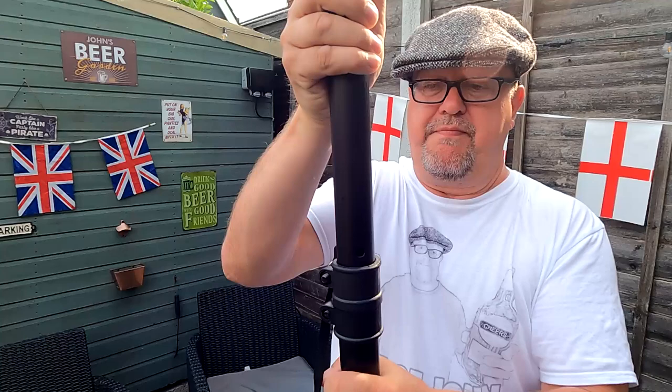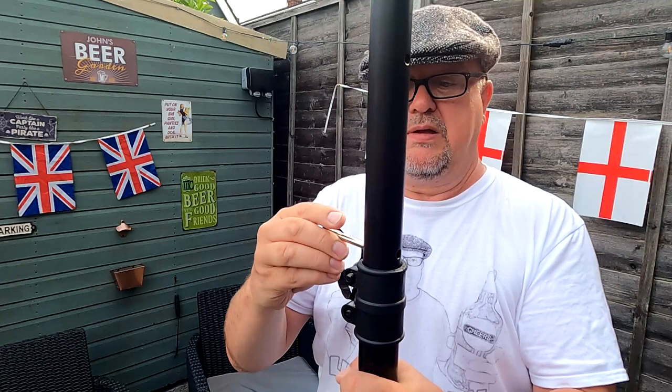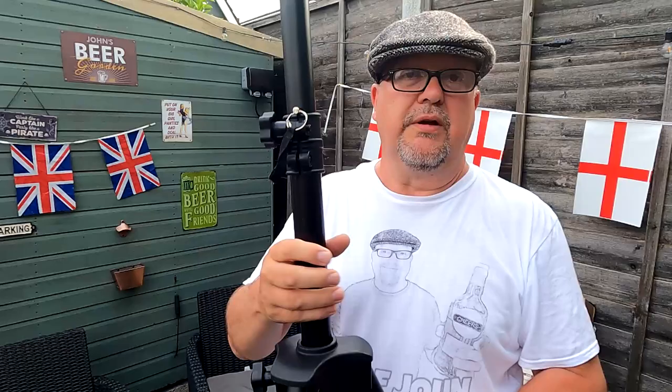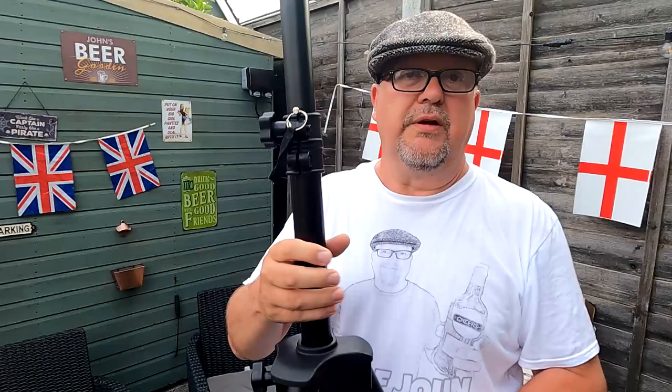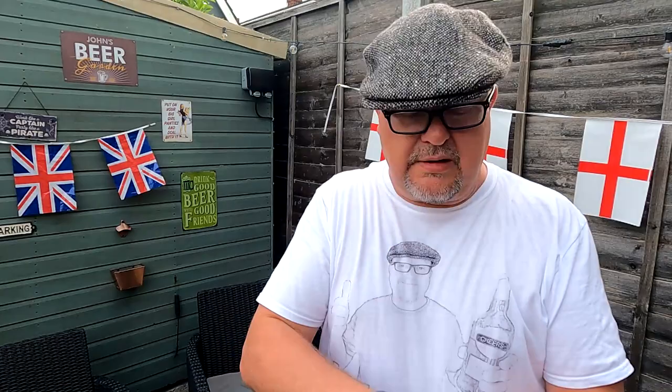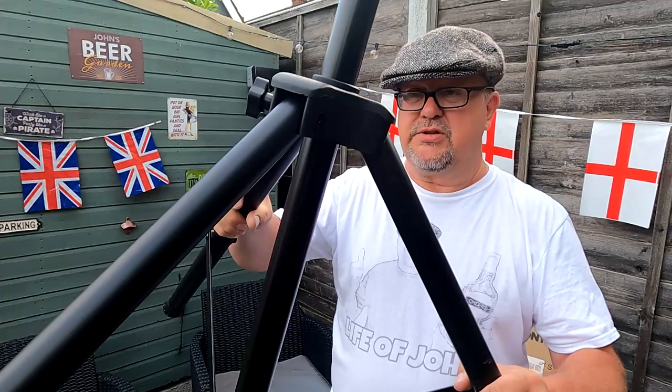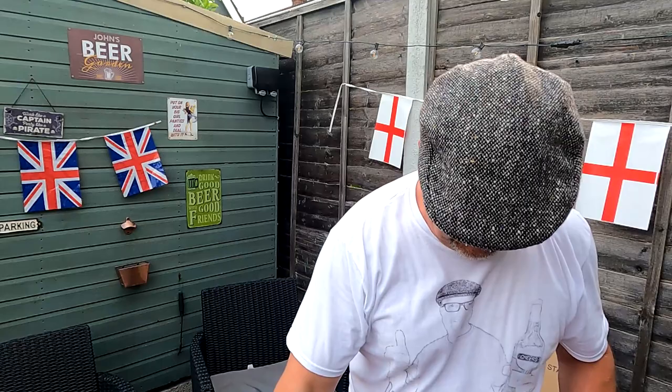I wouldn't recommend having it too high — let me show you. Put the pin in there, drop it down, tighten it up. Pull the legs out. If you read the instructions it tells you to put it all together — put the bracket on the pipework on top and then attach it to your TV. But what I did: set it up, extend your tripod legs as wide as you can, tighten up the lock nut. I'll show you the bracket fixed to the TV — you can literally lift the TV with the bracket straight onto this pole.